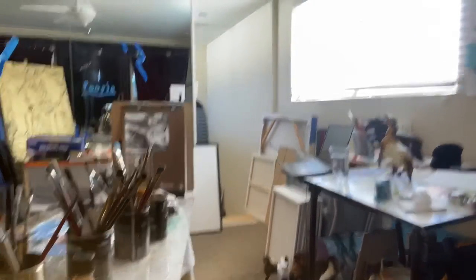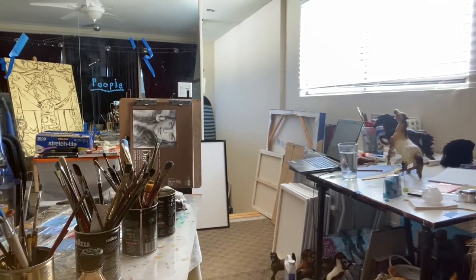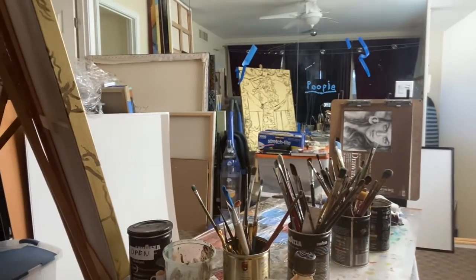So this is my studio and my camera is really wobbly, and this is the painting I'm working on right now.